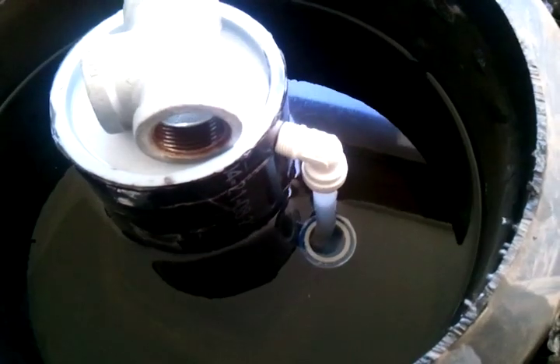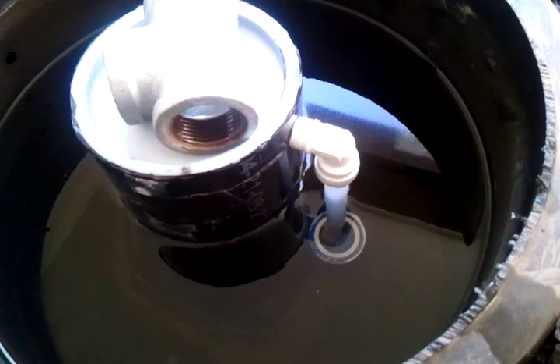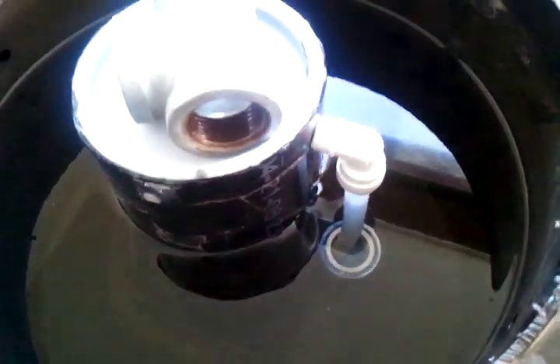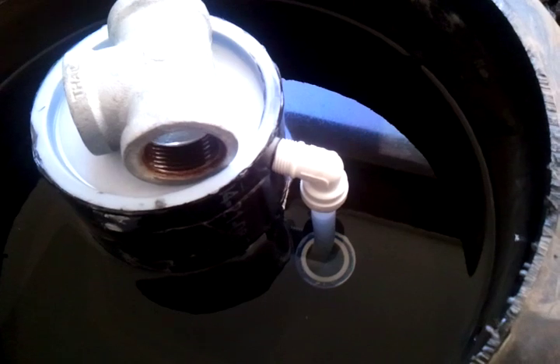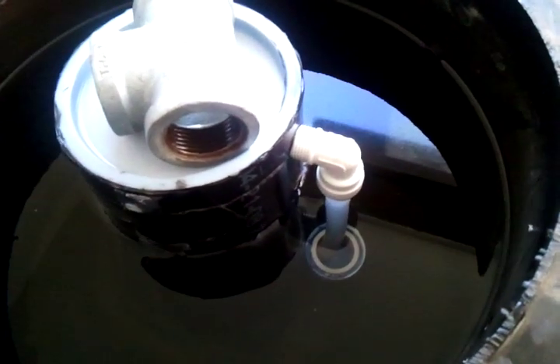I have literally spent 40, maybe 40 plus hours figuring out this one little trick, building siphon after siphon. And I hope this helps you all out, because somebody needed to come up with a better answer.